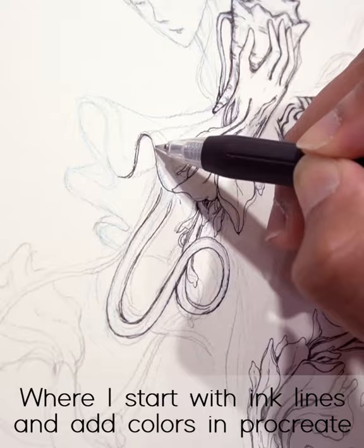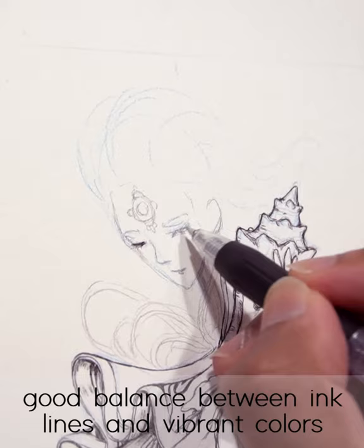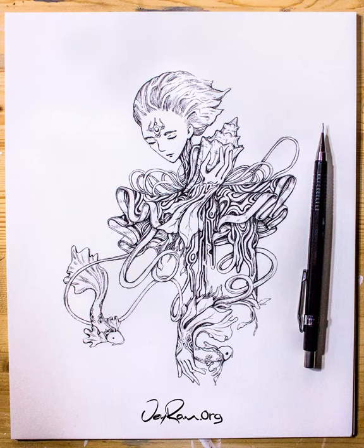I start with an ink drawing and then jump into Procreate to do some color work. I'll be doing a lot of exploring to find a good balance between the ink lines and figuring out a way to make it feel more vibrant by adding colors in Procreate. So boom — here we have the ink illustration, and then boom, some colors on top of that.